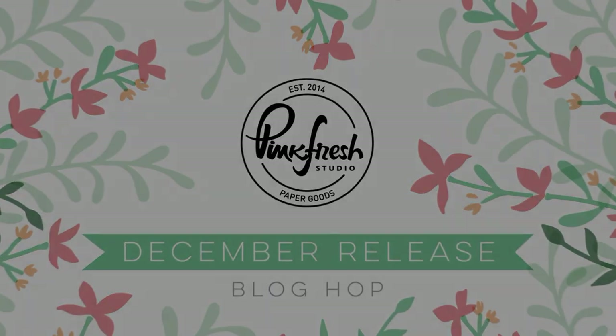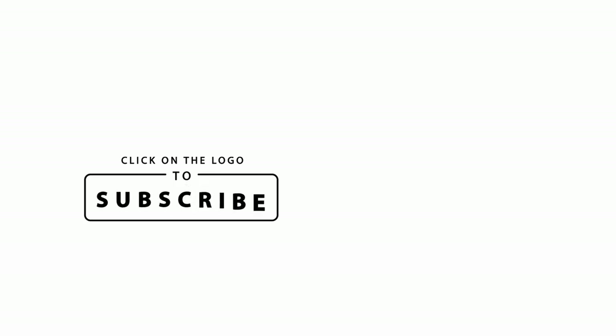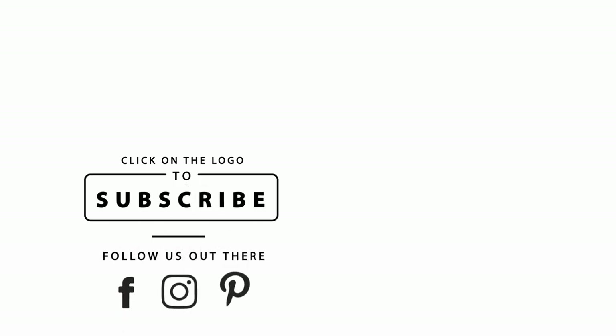Alright, that is everything that I have for you today. I would love for you to like, subscribe, and hit the notification bell on our channel so you don't miss out on anything in the future. I hope you have a wonderful day.